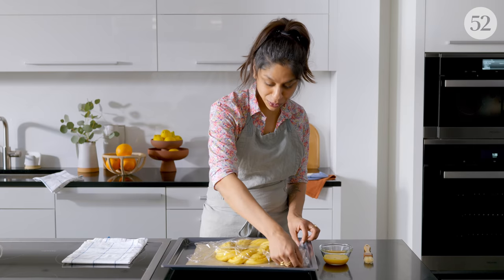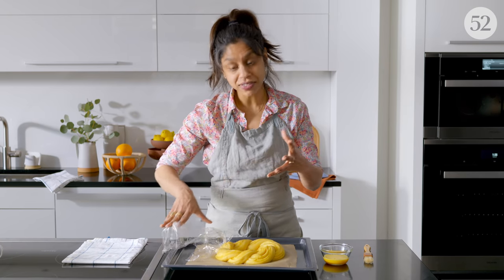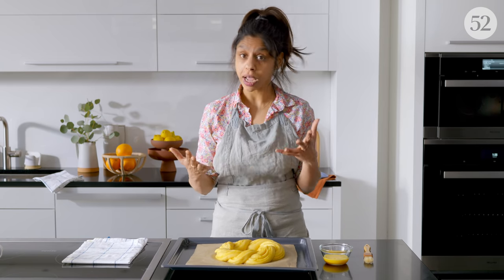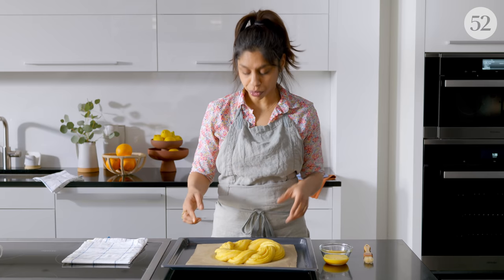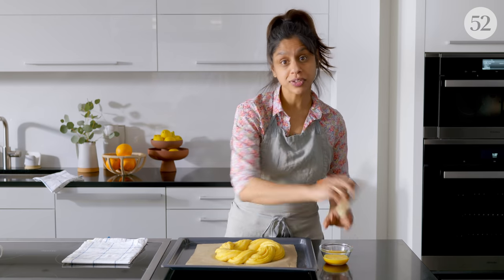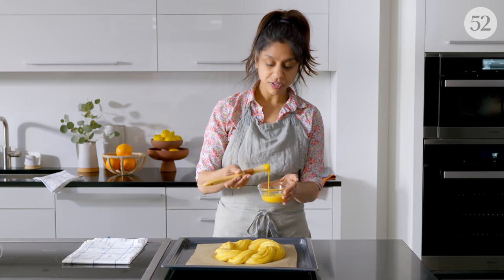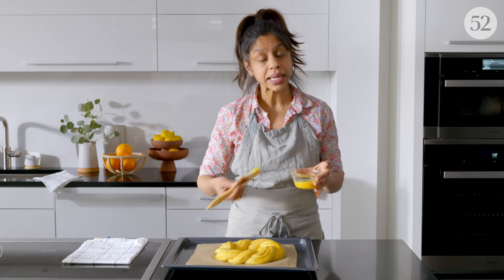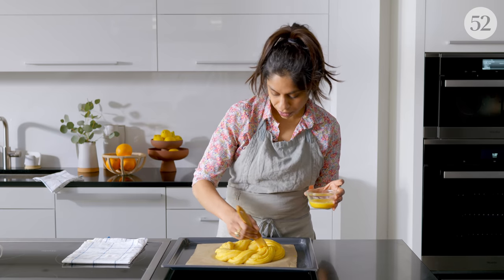Here is my beautiful wreath — it's puffed up a little bit. That second rise isn't going to take as long as the first rise, probably only 40 minutes or so, depending on how warm your house is or what kind of oven you're using to proof. My wreath looks perfectly puffed, and now I'm going to give it a little egg wash — just a beaten egg brushed all over the dough to make it nice and shiny and brown.